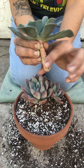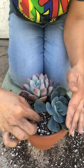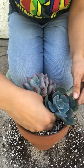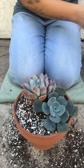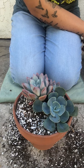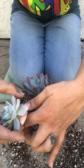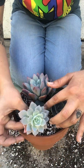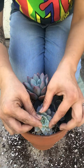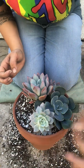My Echeveria Blue Sky is a cutting, so I'm just gonna stick it right in the dirt, kind of facing this way. Next I'm gonna go with the Morning Beauty and stick it in here, facing this way, just like that. And I'm gonna pluck that old leaf off — there's something in the center there. There we go.